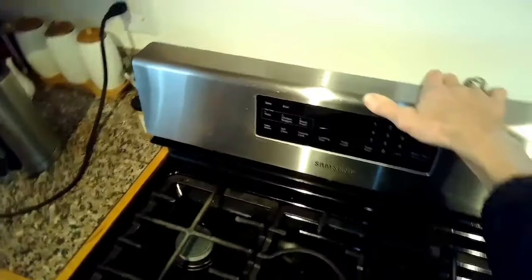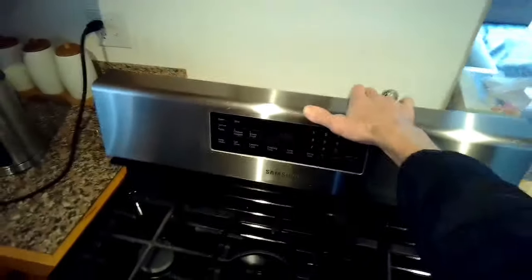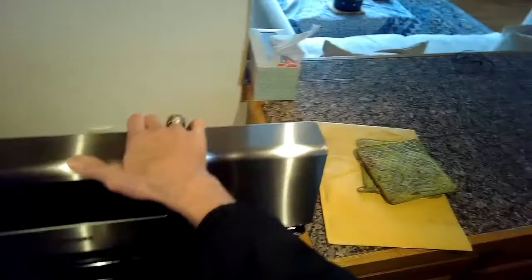We're going to unplug the stove and pull it away from the wall a little bit so we can get access to the back. You just have to remove a couple of Phillips head screws to take off the back panel of the console.